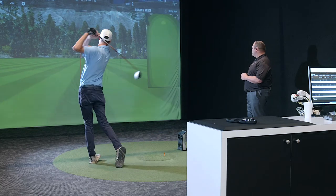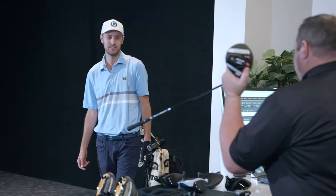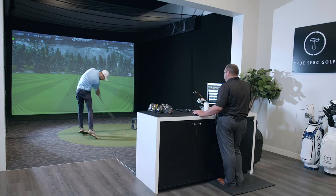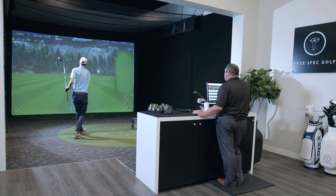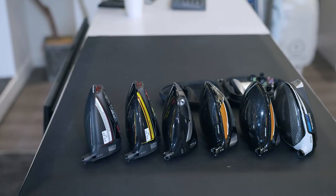First, we're going to assess how the player is using their current set of golf clubs and tie that back to the blueprint. Then we start testing components, starting with club heads first and then narrowing down the shaft. By using a process of elimination and a controlled scientific process, we're able to determine the best possible shaft with the best possible head to optimize performance.